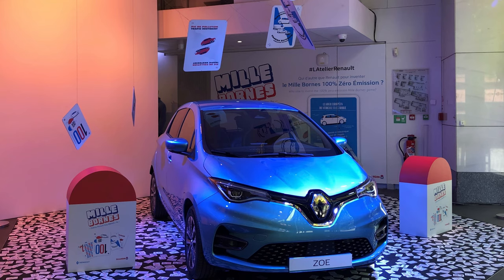Moving on to the GT Line - this is the top of the range, highest spec Zoe you can get, but it doesn't come fully loaded. It just comes with more additional spec for an additional price. Renault make great cars, but sometimes their pricing and spec options seem a bit bonkers. The GT Line gets GT Line badging on the door sills and rear, and they all look beautiful.